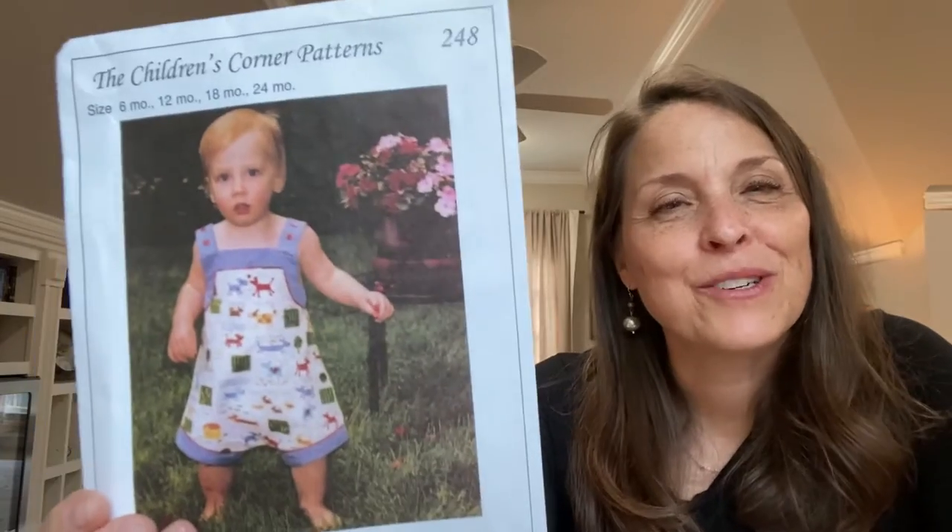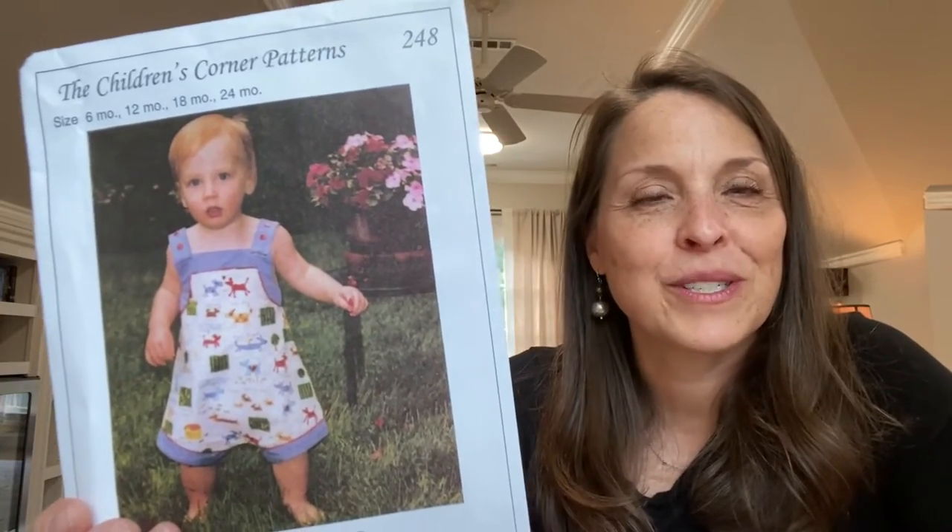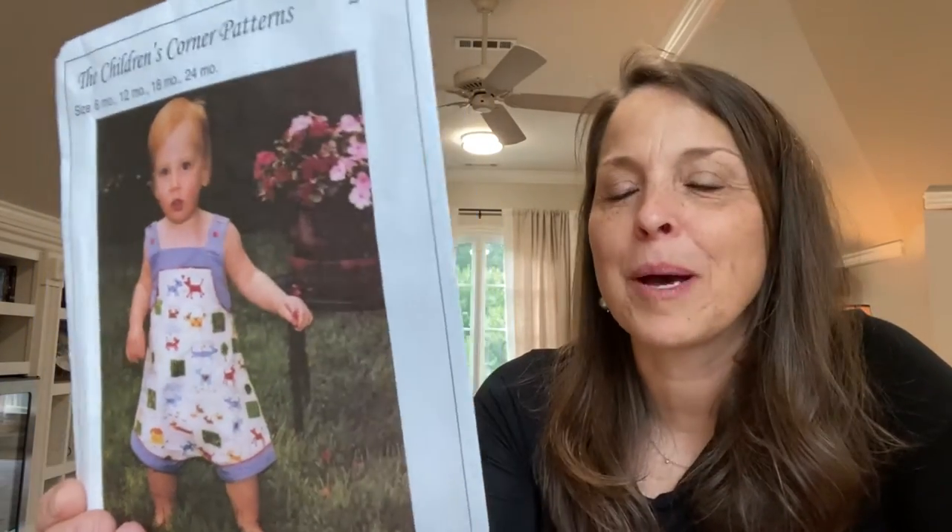Hey, this is Melissa. Today I'm here to get started with another Children's Corner Sew Along. We are going to go back in time about 20 years. This pattern came out in 2003 — the Madison pattern — and we are going to update it and make a few changes so that we can turn it into a cute little bubble.